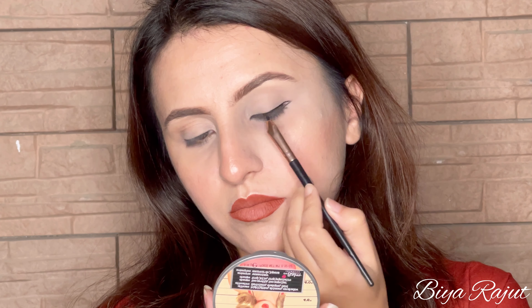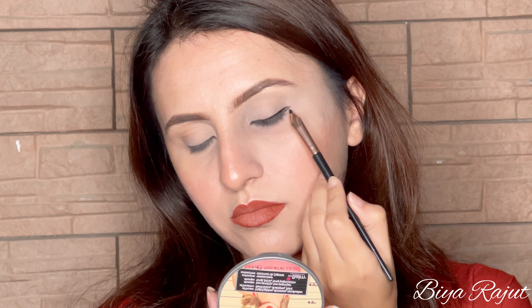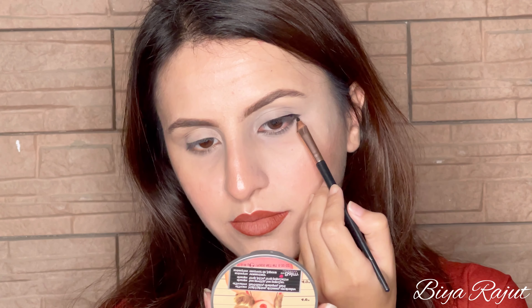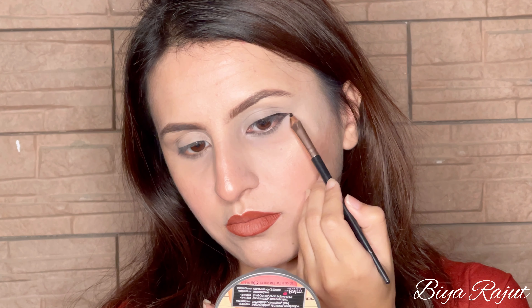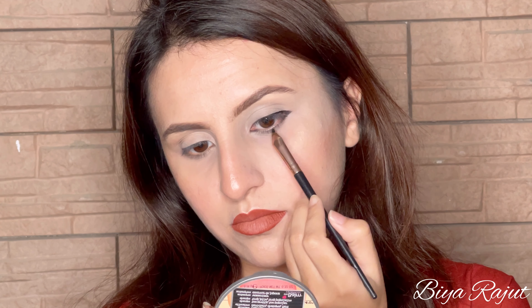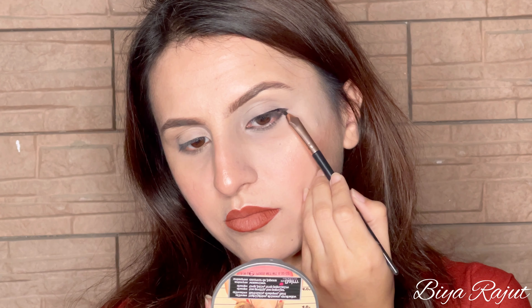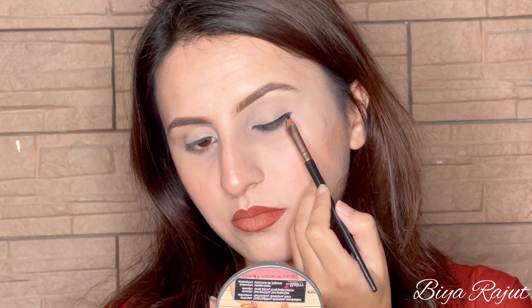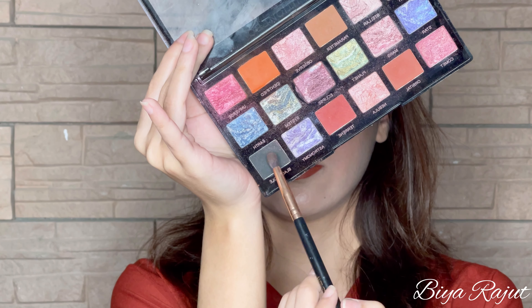Now I will fill it. There's a line from the upper lash line — I will fill it in. Now we need to smudge this from the lower lash line corner — this is our inner corner area. I'm taking the pencil brush and the black eyeshadow and I will smudge it from the lower lash line.